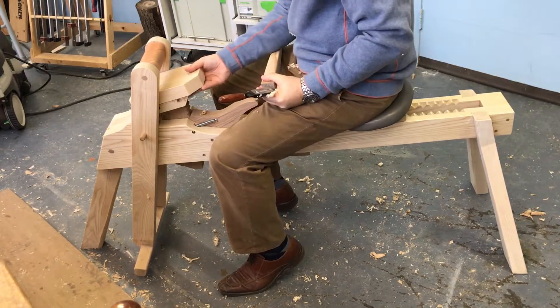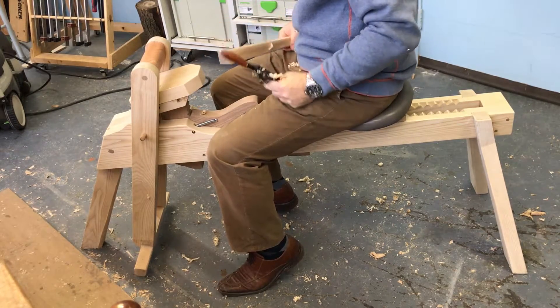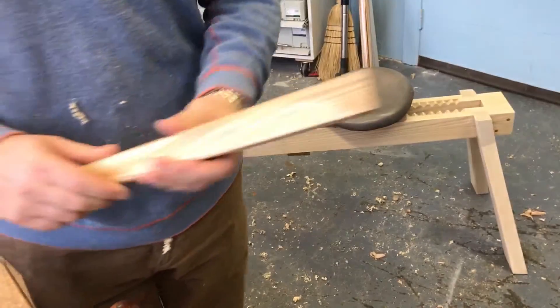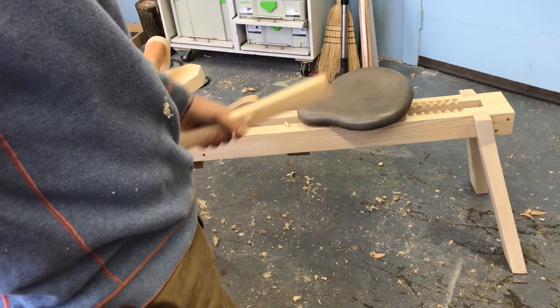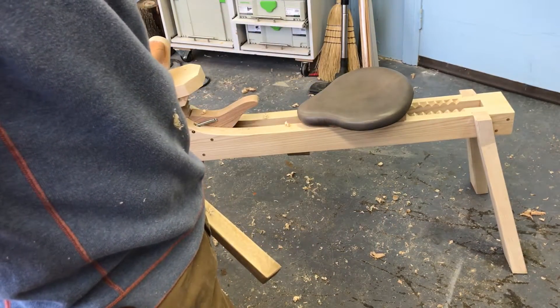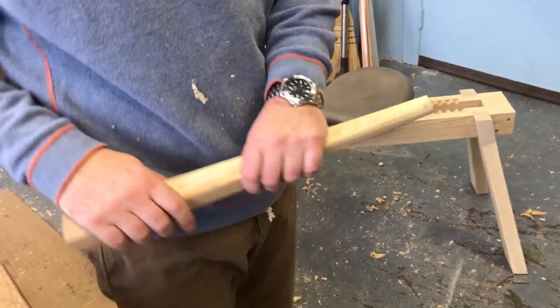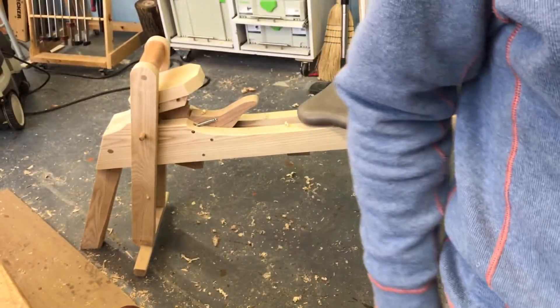So that's it. I'm very happy with it. A shaving horse is not something I use constantly — I'm not a chairmaker. But every now and then when you're working shaped parts, it's much easier to work them on a shaving horse than in a vice on a workbench. So I hope you find that useful — it was a fun project to build. Thanks for watching.